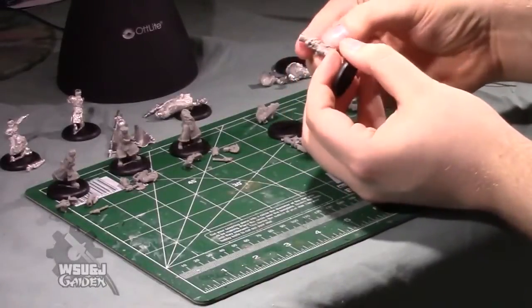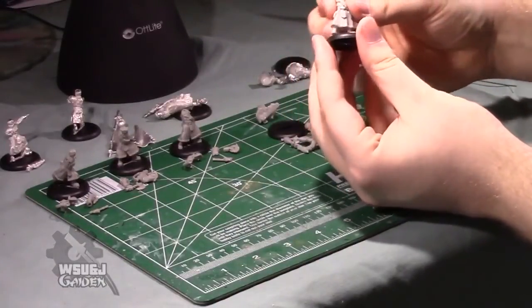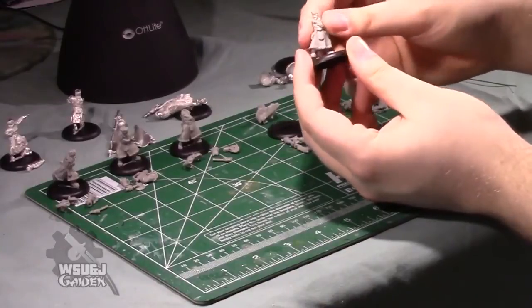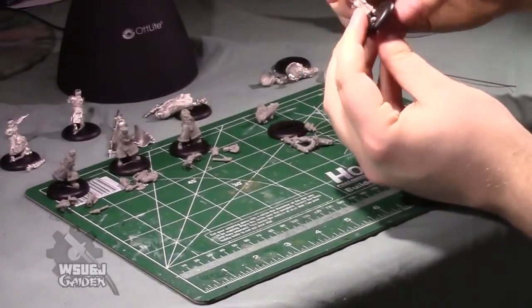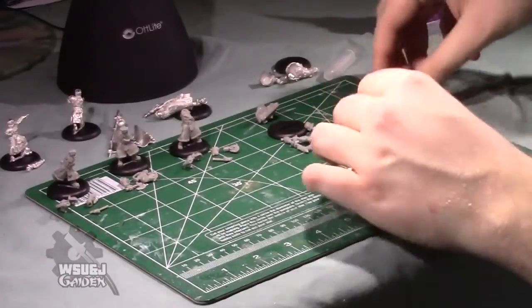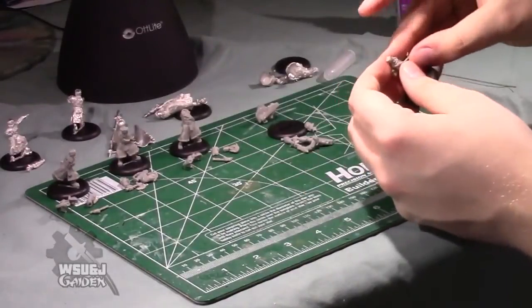He's going to be the only model who is standing up straight with a head already on in the box, so he should be pretty obvious. We're not actually gluing models to these bases because we're going to use scenic bases for them, but if you're planning on just using the regular bases, throw that on.